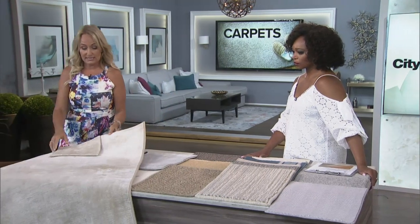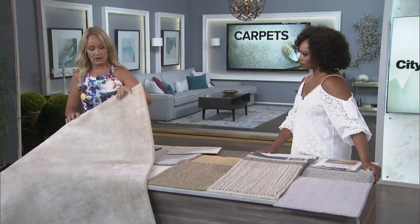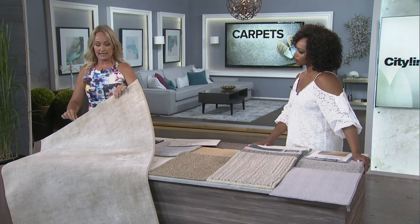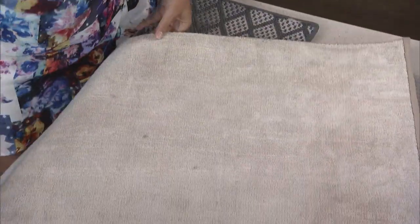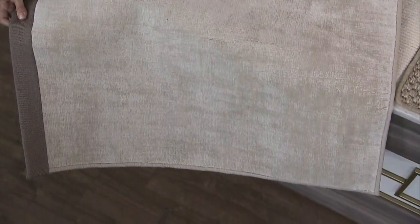Starting with one of the most inexpensive options: machine binding, which is about $4.50 a linear foot. Then there's machine serge, which almost looks like yarn wrapping around the edge, and that one is about $5 to $6 a linear foot.